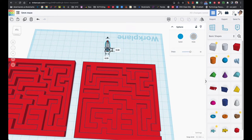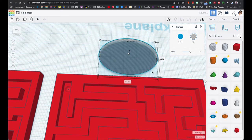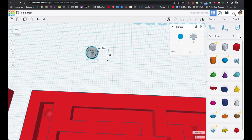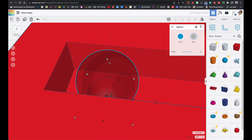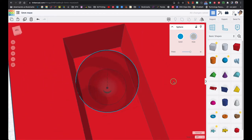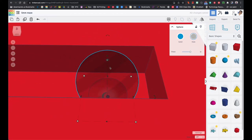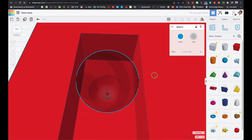Zoom in here — if you don't zoom in you're going to be trying to grab this thing and it's just going to stretch it out. I want to make sure the sphere hole is centered. I can see it's just touching one side and not the other, so I'll use the arrow key to move it over a little bit. Perfect — it's centered now.